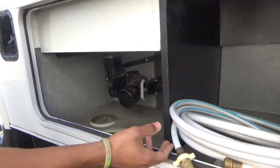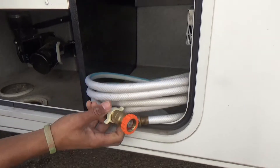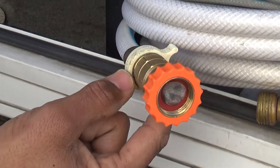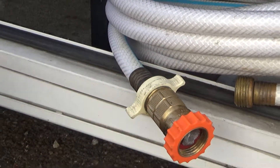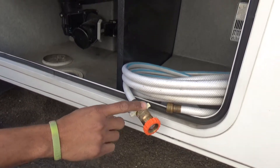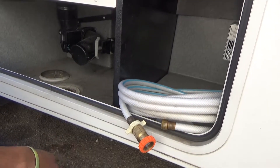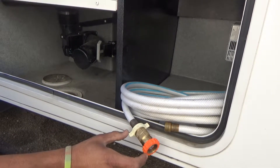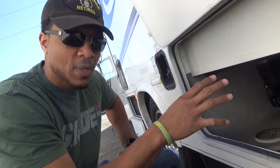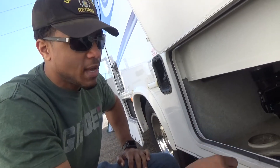Here we have the water hose that we're going to provide you with. This is a water regulator — it must stay on the hose at all times. It doesn't matter if you are using the city water connection or if you are just filling it up; always leave this on and make sure you bring this back. What it does is reduce the water pressure from city water pressure to something allowable for the plastic lines inside, so the water can safely flow through. Otherwise you may bust a line, and if you bust a line you're going to have big problems.